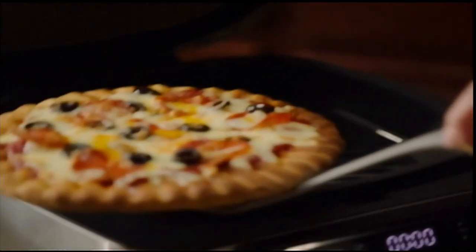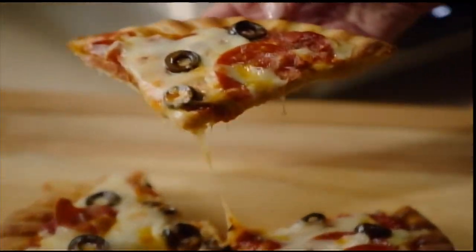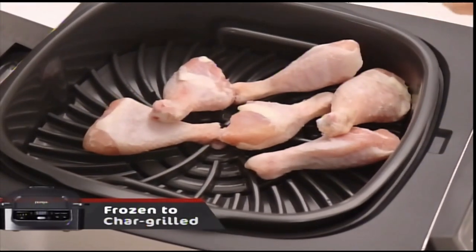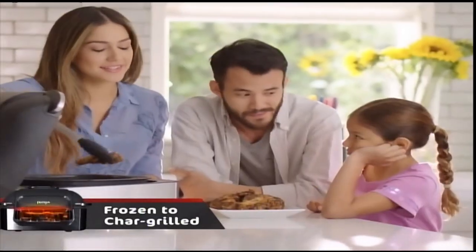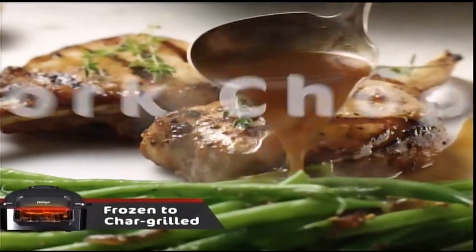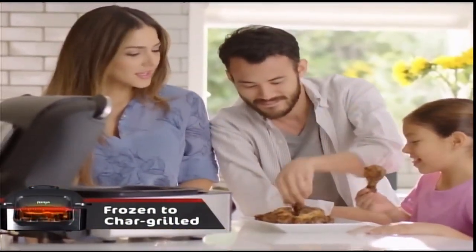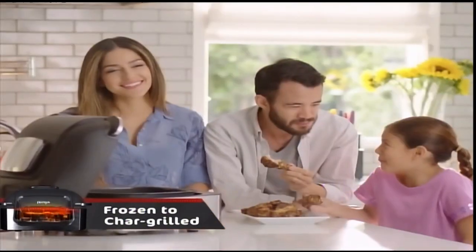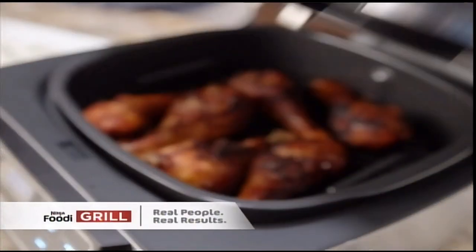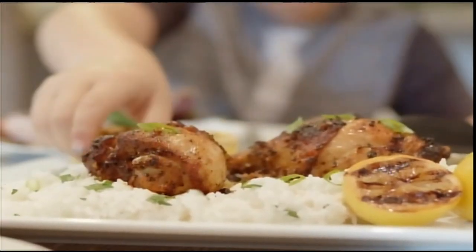Pizza is always a go-to in our house. We were amazed at how it cooked the pizza on the Foodi Grill. It makes mealtime so simple. Forget to defrost dinner? No problem. You'll never have to wait for food to thaw again. You can go from frozen to perfectly char-grilled in no time thanks to the Ninja Foodi Grill's cyclonic grilling technology — whether it's fish, steak, pork chops, or chicken. I come home and realize I forgot to pull out the chicken. Rock-hard frozen chicken from my freezer, thrown on the Ninja Foodi Grill — within 20 minutes, char-grilled chicken that was amazing. The kids gobbled it up.